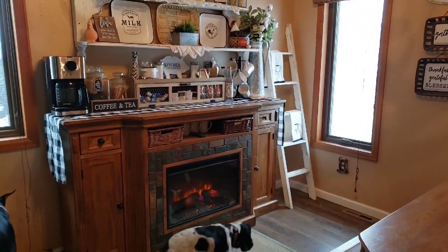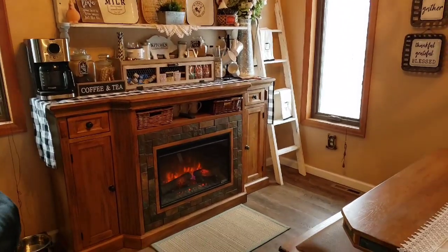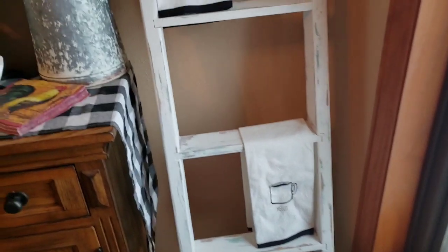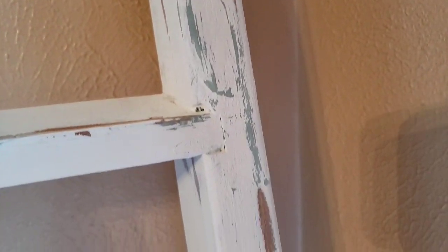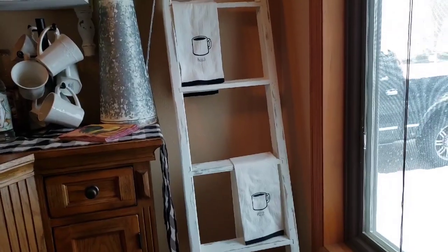I finished up the ladder yesterday. I kind of set it here just to put it out of the way and then decided I liked it there, and honey likes it there too. He's going to attach it to the wall so the dogs don't knock it over. I think because I waited several days the vaseline dried out and not as much came off as I had hoped, but I'm still pleased with the look. In the future I'm going to not let it sit. Really happy with how this ladder turned out — got it for ten dollars at the ReStore.